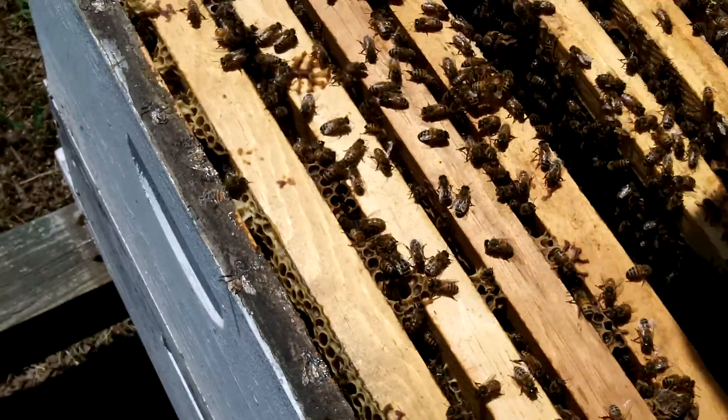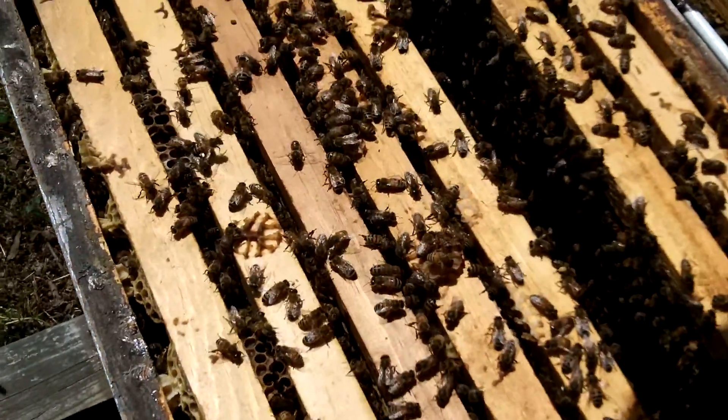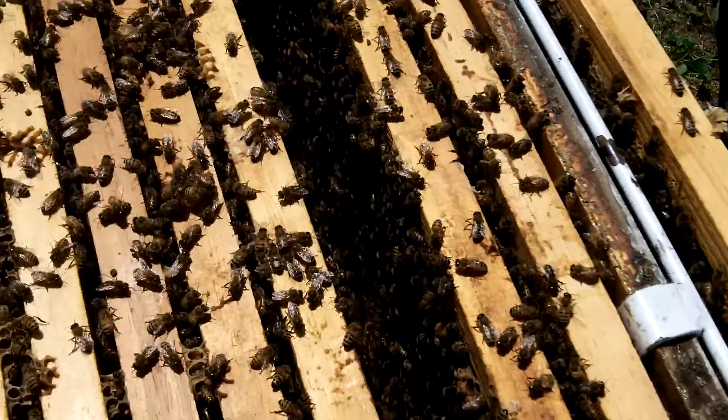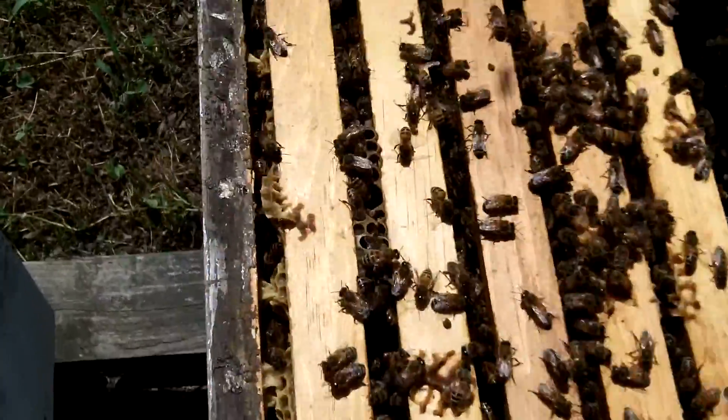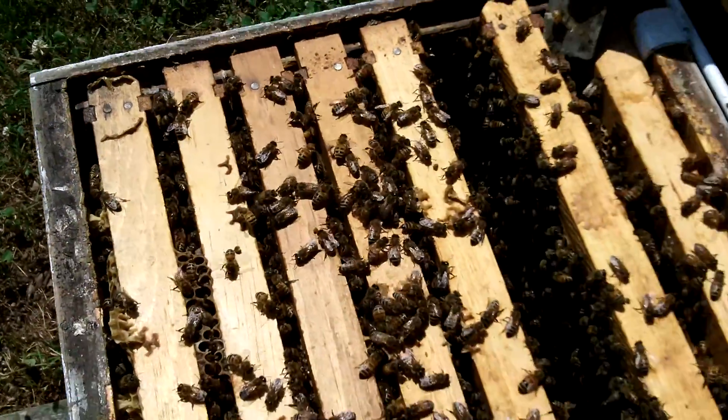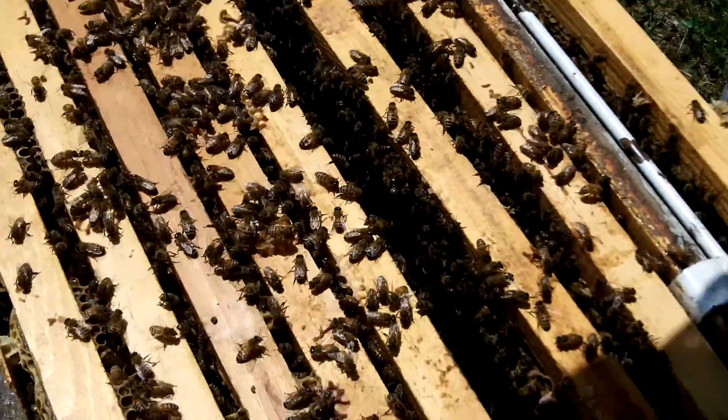How do they take care of bees that have died? They have undertaker bees. The undertaker bees will actually drag them out the front door and drop them on the ground. Wow. See these bees down there on the ground? Oh, quite a few.